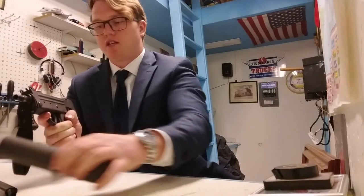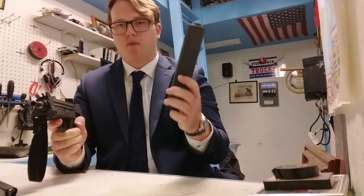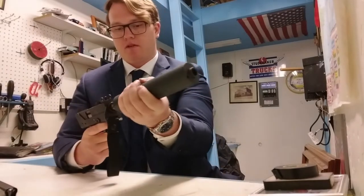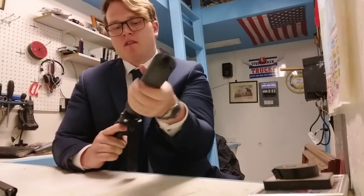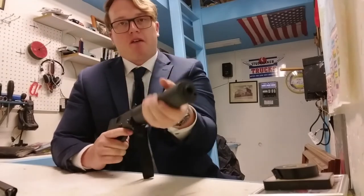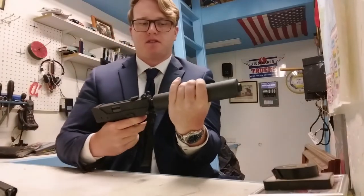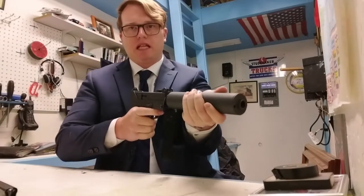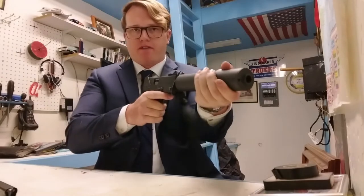The second way I'm going to employ it is by holding on to this factory OEM fake suppressor from Cobray, screwed on to the threads on the muzzle. I'll wrap it in some canvas, and of course I'll be wearing fingerless gloves — naturally, since this is a bad guy gun — and I will be employing it in kind of an MP5K push-pull method.